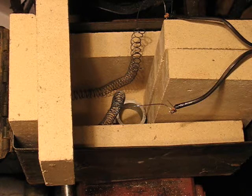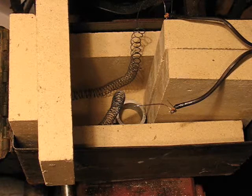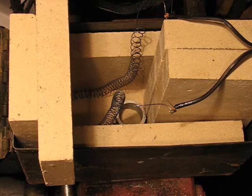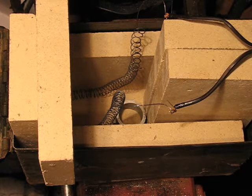This is just an ammo can that I stacked some fire bricks into. If it works reasonably well, then I might cut some of these fire bricks to size, put some cement around them, and figure out a way to secure the wire inside it.